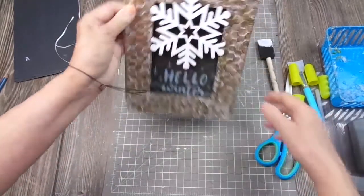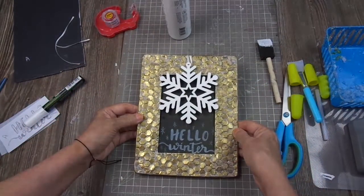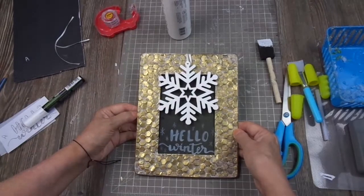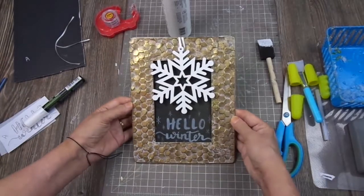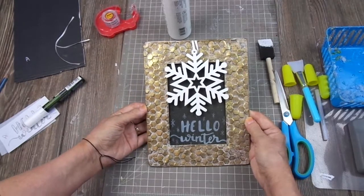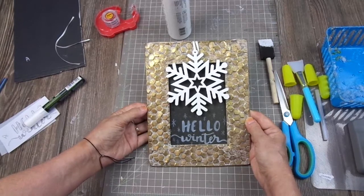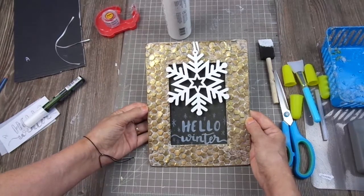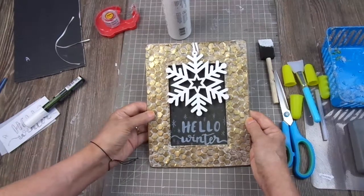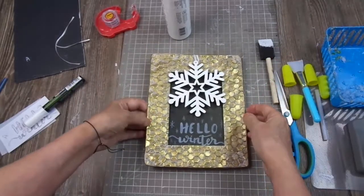Now you have the finished product. As you can see, it's simple, it's easy, and it's really, really wintery. We are ready to welcome winter in a couple of days — or it will be winter when you watch this video. This is my last DIY before Christmas.